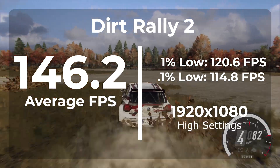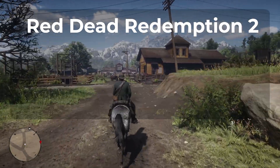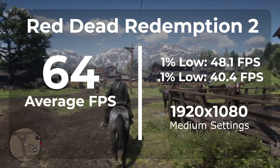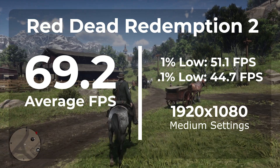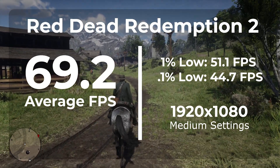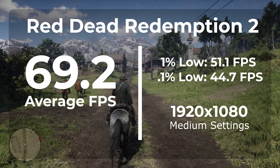The next game is Red Dead Redemption 2, which is extremely hard on hardware and the only game we're testing on medium settings. Without the overclock we averaged 65 FPS, with a 1% low of 48.1 and a 0.1% low of 40.4. Once overclocked, we averaged 69.2 FPS — that's a 7.8% improvement over stock. The overclock also gave us an equally stable frame rate, with a 1% low of 51.1 and a 0.1% low of 44.7.